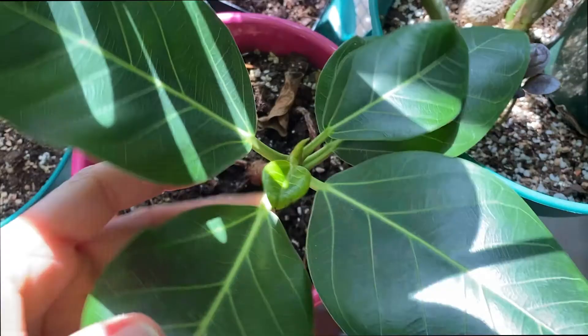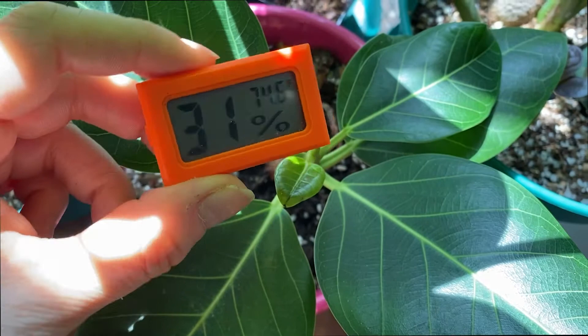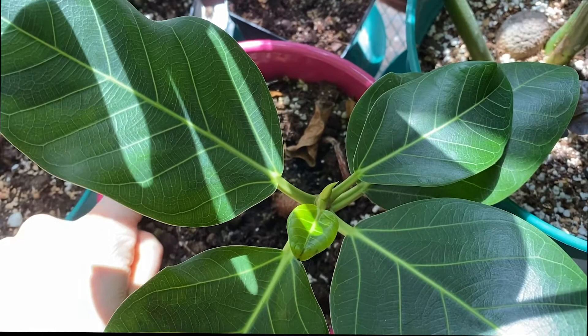The key with ficus altissima is as much light as possible, and try to keep your humidity levels around 40%. I'm a little bit low right now. Inside my makeshift grow tent it's usually between 40 and 50%, which he seems to like, but he's okay right now so I might just leave him in the space with some sun until it seems like he's not happy with that.